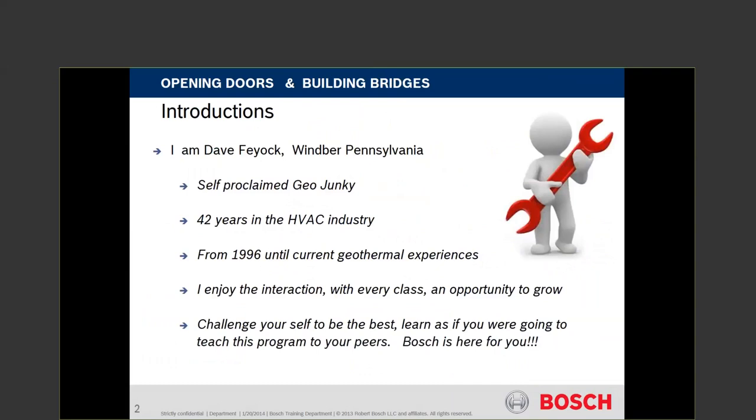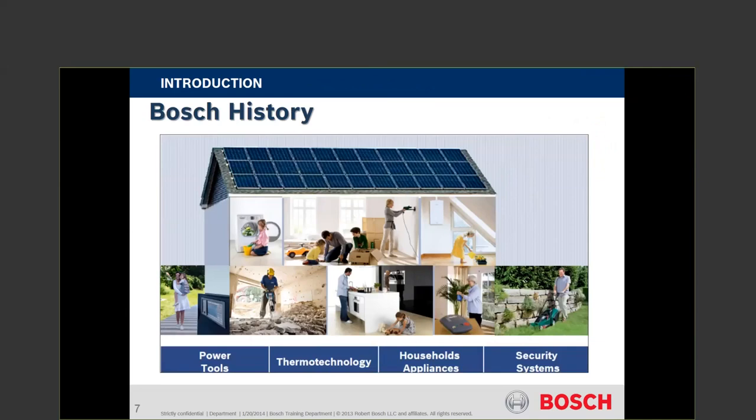A little bit of background: I'm a self-proclaimed geothermal junkie. I've been at this for many years and enjoy the opportunity to talk about geothermal. A little bit of history about Bosch — as you know, Bosch is diversified in many aspects: power tools, appliances, pitch and roll in your cars, brakes, windshield wipers, spark plugs. All of that has a high-quality assumption built into it, and our heat pumps hold no second candle to that. Our heat pumps are top-notch, a good quality product, and they have to be to hold up to Bosch's reputation.